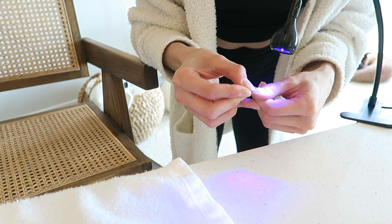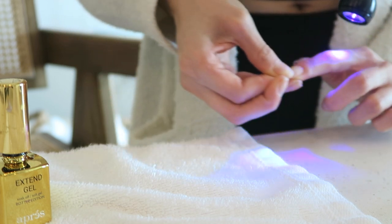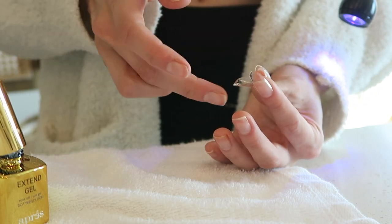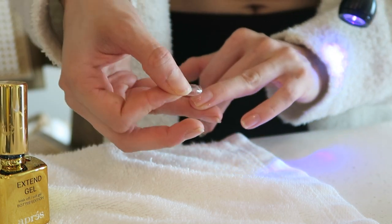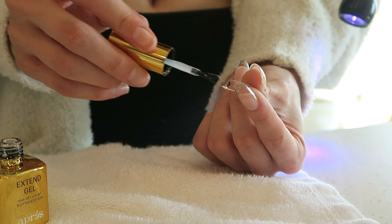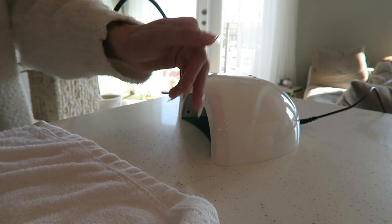You want to make sure that there are no air bubbles when you do this, so you definitely want to apply enough pressure. And then you have the first extension on — I'm just going to finish off my hand and let you watch. Now I have all the extensions on and they're looking pretty good. They have these little notches at the end so I'm going to file those off. You can also file these to be shorter or whatever shape you desire — I think I'm going to make them a little bit slimmer and pointier.